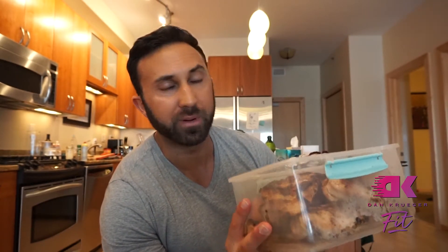Alright guys, we are done. Start to finish, obviously less than 30 minutes — that includes busting out the bags, trimming the fat, seasoning, grilling, yada yada yada. We're done. This is a big pile of delicious chicken with olive oil and seasoning, and this is going to last us about two days. For most people, this is about four pounds of meat and it will last about four days.